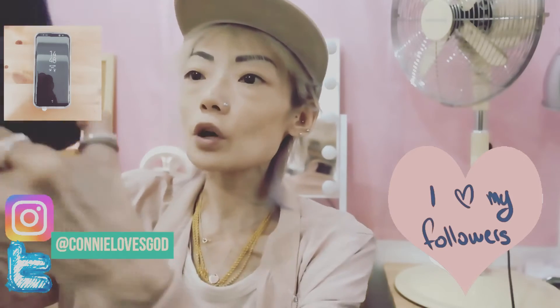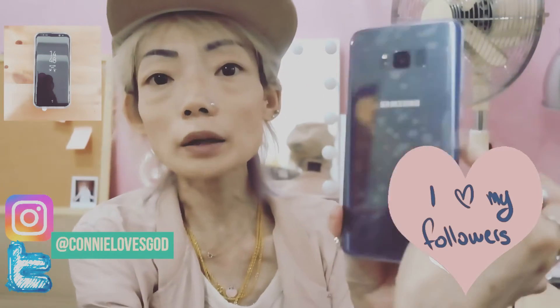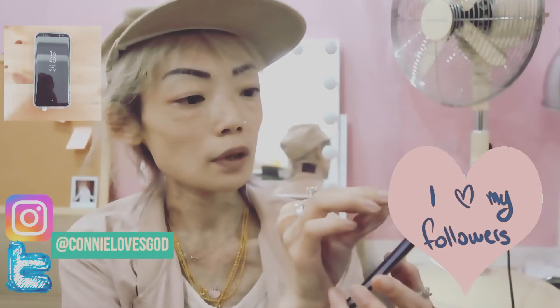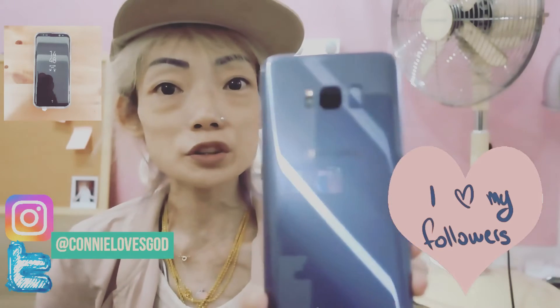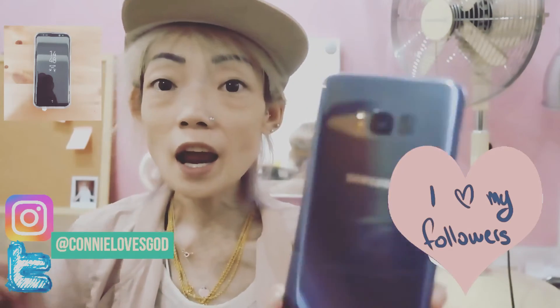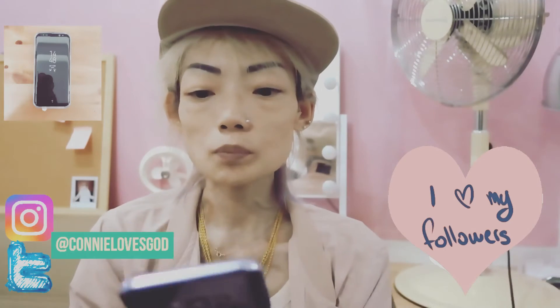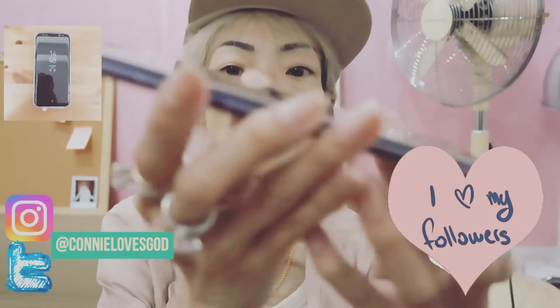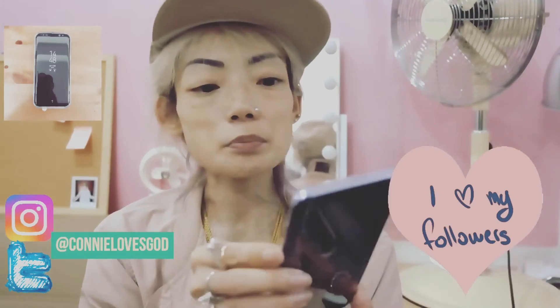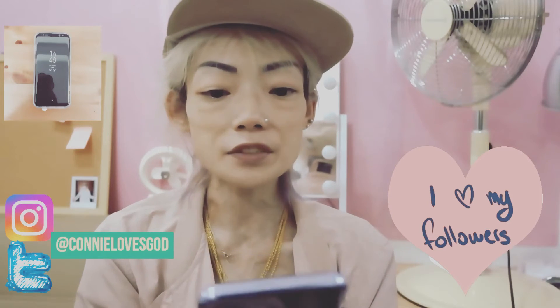It's also got a back plastic sticker here as well, so let's also peel it off. It's so beautiful, the colour is so nice — it's a little bit purplish but also grey, a unique colour. The bezels are of the same colour too, and it's a really thin phone. I think it's made of Gorilla Glass 5.